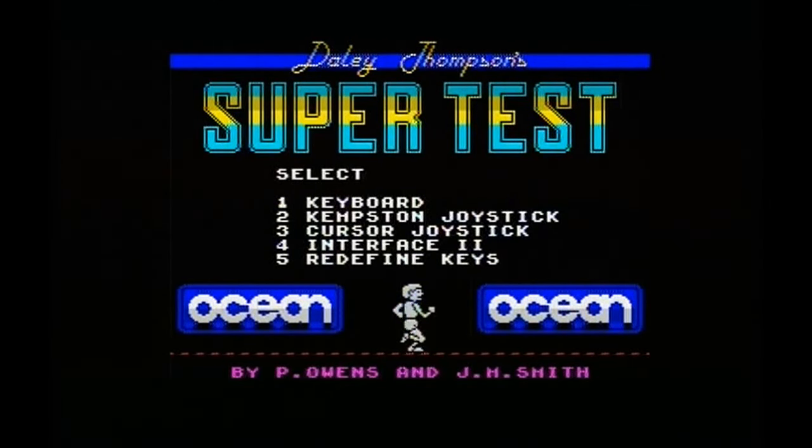Welcome back to the ZeusDaz, an emulated retro game channel. I am your host Zeus, and here we are with the final installment — the third installment of the track and field games on the ZX Spectrum, which was absolutely brilliant. This is Daley Thompson Supertest 128 version. It came out in 1985, basically to promote the newly released 128K Toast Rack.